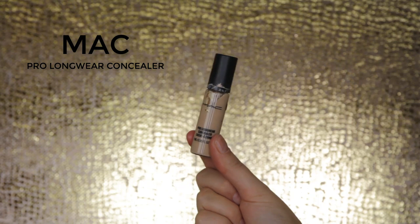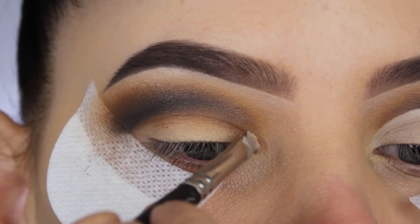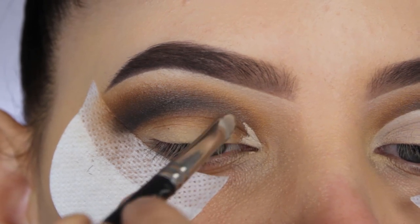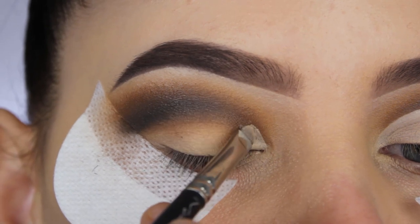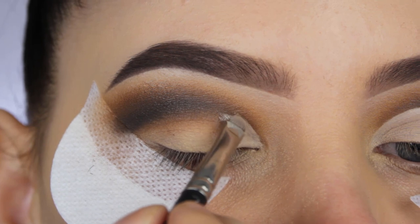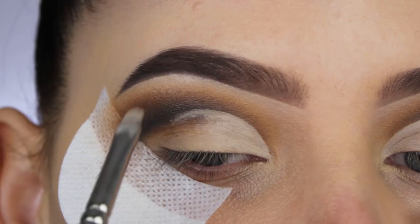Then it's time for some concealer. I'll be using my all-time favorite, the MAC Pro Longwear Concealer in the lighter shade NC15. I'm applying this all over my eyelid and creating a very sharp line straight underneath my crease, which will be the perfect base for all the other eyeshadows I'll apply later on.